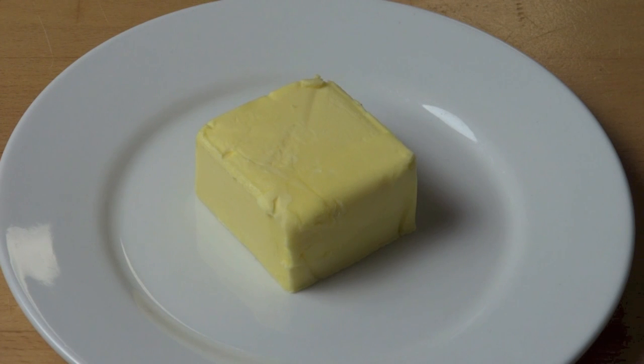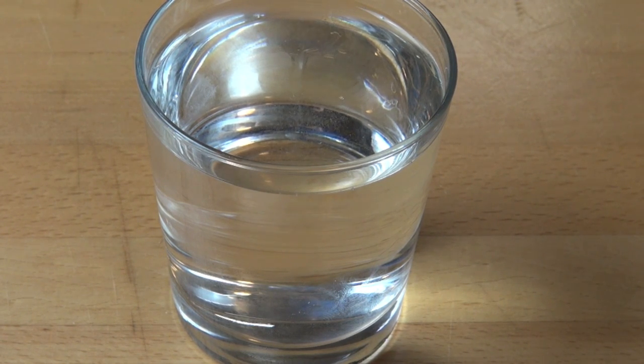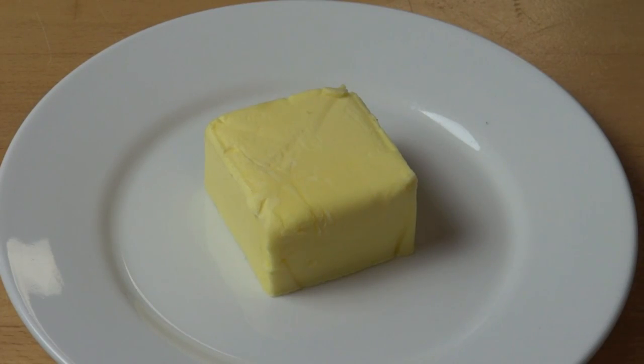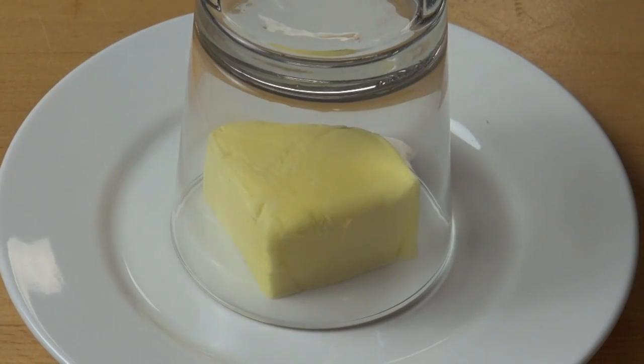Place the required portion of butter onto a small plate. Fill a glass with hot water and allow it to stand for approximately one minute, or until the glass is nice and warm. Tip out the water, dry the glass quickly, and then just place the glass over the butter like so.